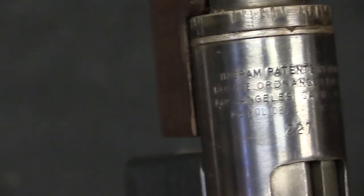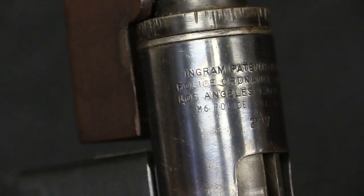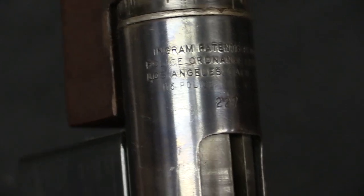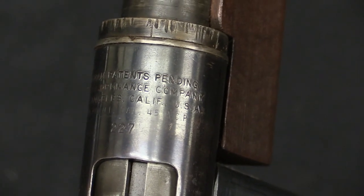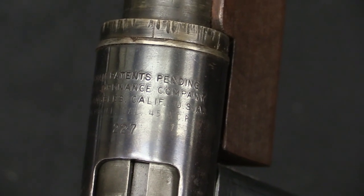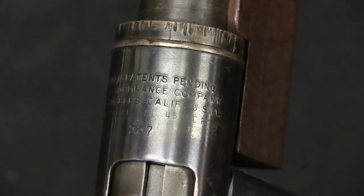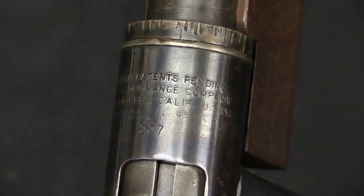All of the markings are up here on the front of the receiver: Ingram patent pending — very early one. This is serial number 227. It is Police Ordnance Company, located in Los Angeles, California. And you can see the model number at the very bottom: M6 Police .45 ACP. According to the Police Ordnance Company's catalogue, you could also buy these guns in 9mm Parabellum or .38 Super. In reality they made about 4 of one and 9 of the other in those calibres — they were sales samples and demo guns only, and there were never any orders for those.